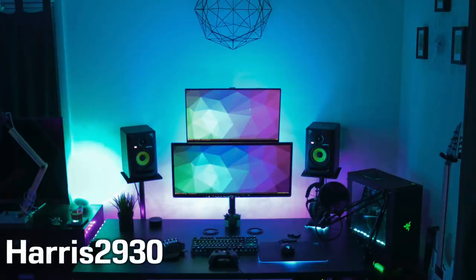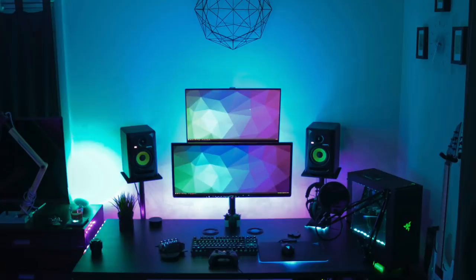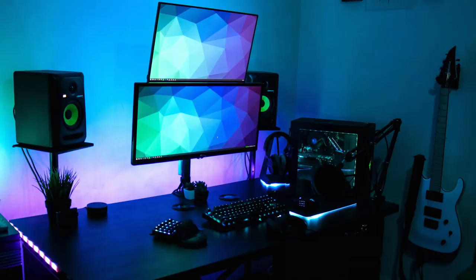Coming right back with it is Harris with a nice stacked monitor orientation for his gaming setup. This is just throwing all the soothing colors at us — I like the way it all blends with the greens, the blues, and the purples. You can see the RGB peripherals right off the bat, as well as the nice light strip behind his desk to give his setup some more pop and color.